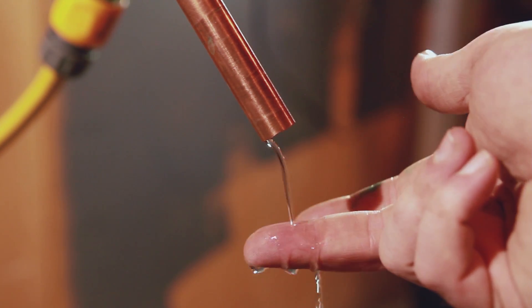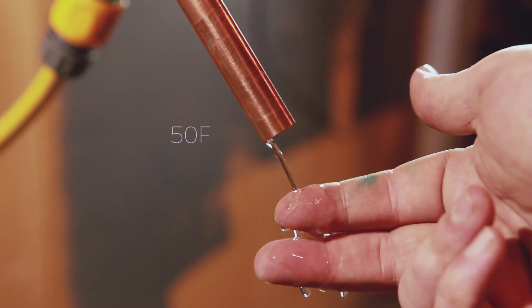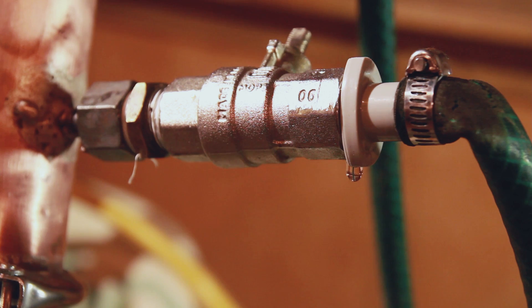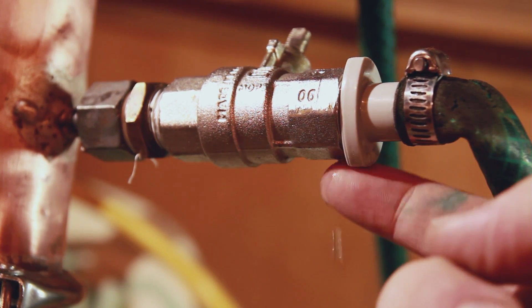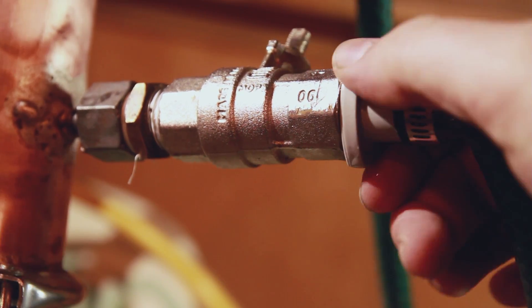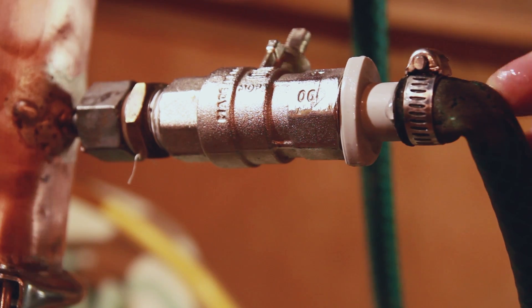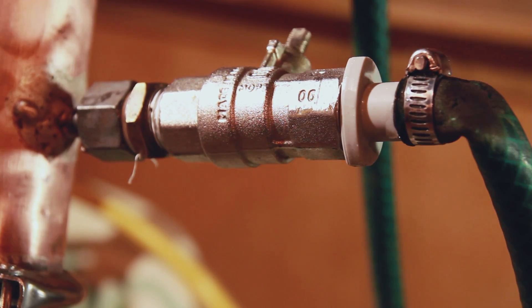I'm going to guess off the top of my head — maybe like 10 degrees Celsius or something like that. The more discerning among you may have noticed a bit of a drip in that last shot, coming from just here. I'm not worried about that right now — I think that just needs a little bit of a tighten. The way the hose is hanging is just going to keep pulling it undone, so not a problem, I'm not going to worry about it now.